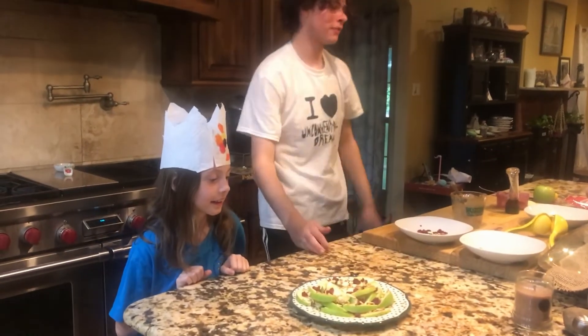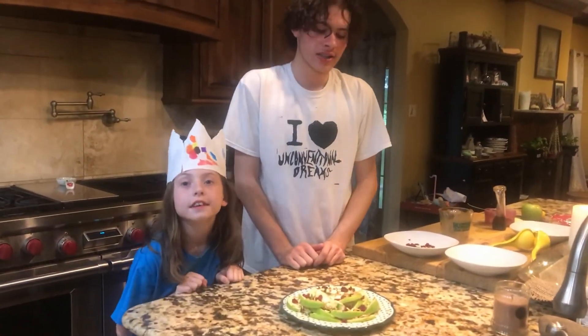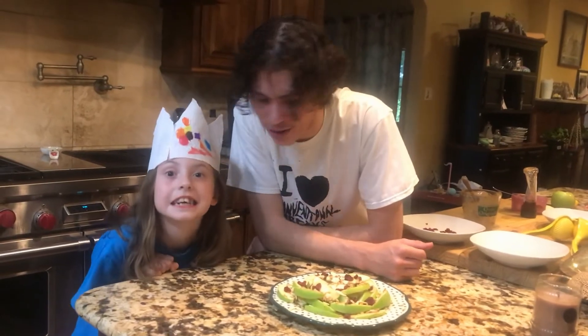Hey kids, here you see our final product made up of apples, dried cranberries, sunflower seeds, peanut butter, and honey. I hope you kids can make this on your own and enjoy it like me and Ava are about to.